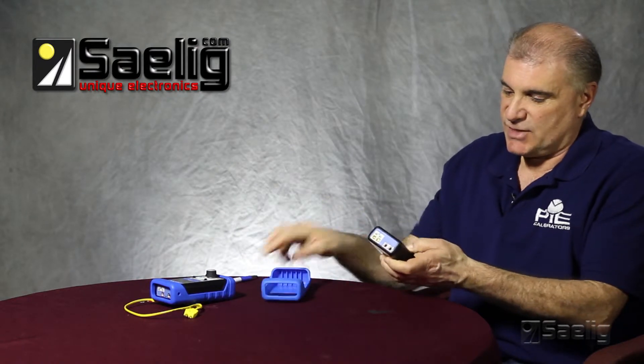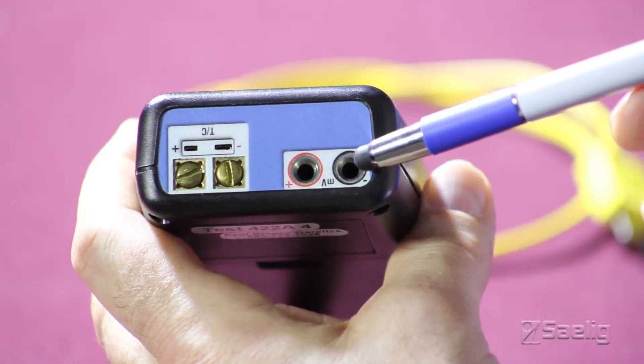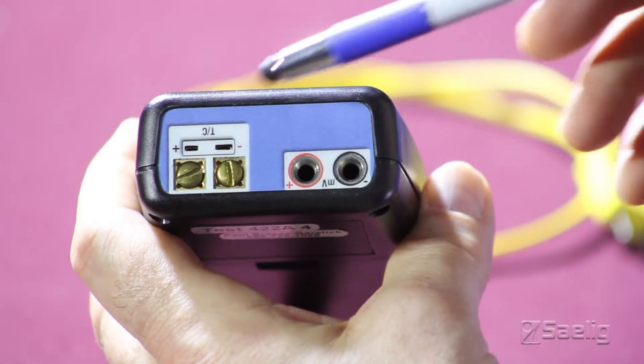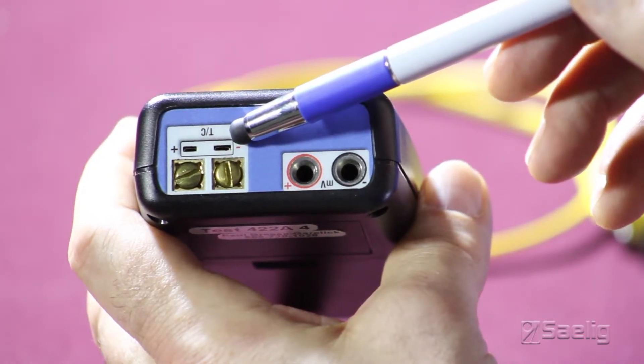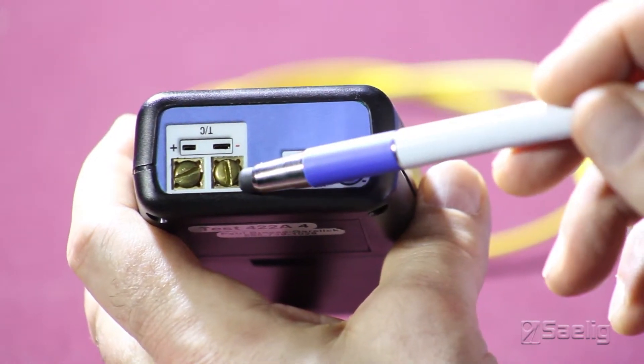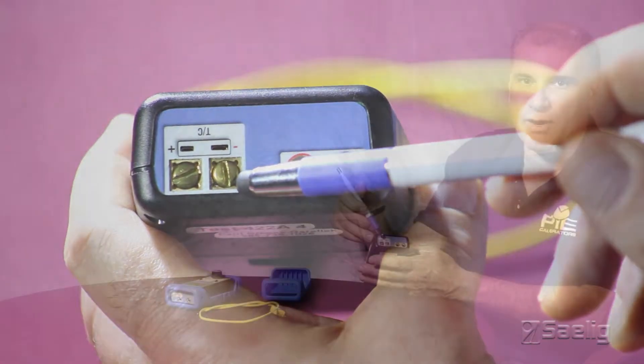We'll look at the connections on the 422 and 322 that are available. We have the jacks for the leads for millivolt test, a mini connector for the standard thermocouple mini plugs that are used, and also two brass screws if you're using bare thermocouple wires.